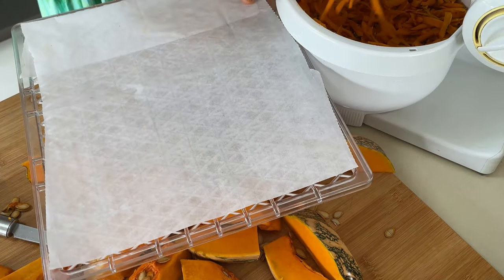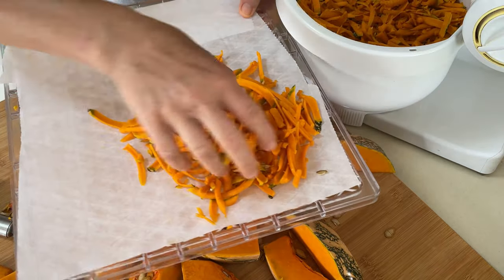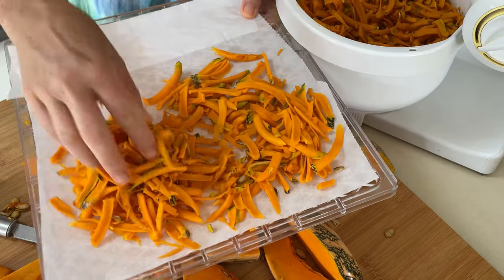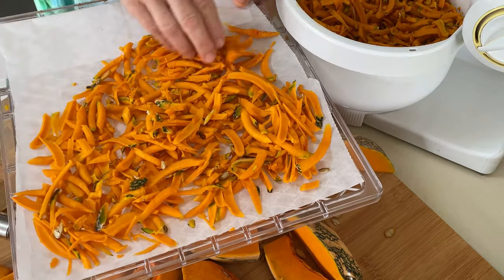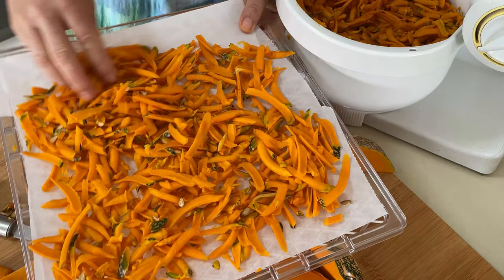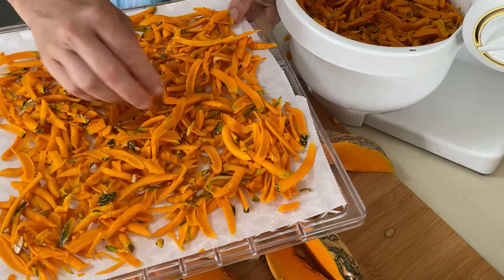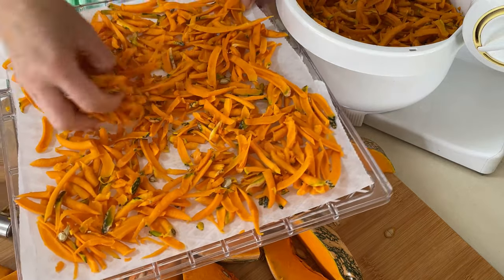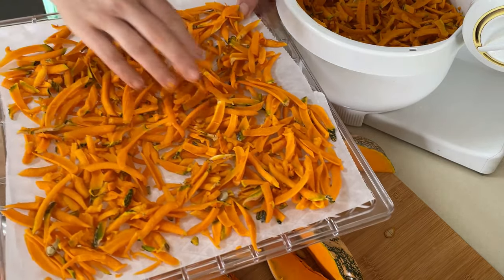The first batch goes onto the dehydrator tray. However, you don't have to have a dehydrator — you can also dehydrate in the oven on the lowest setting. I'm doing it in both because it was quite a large amount.